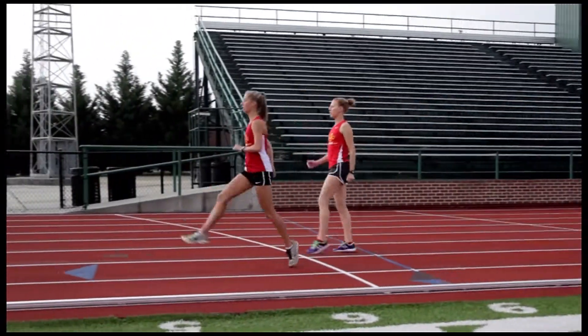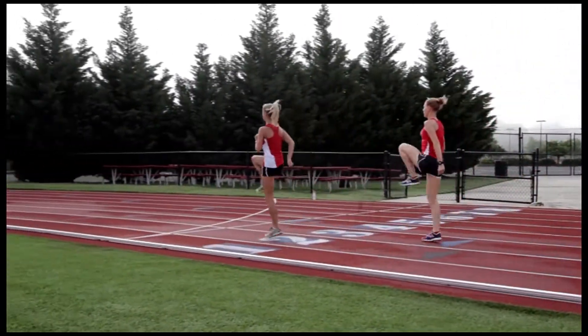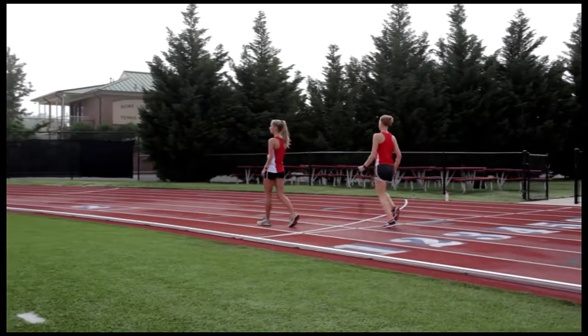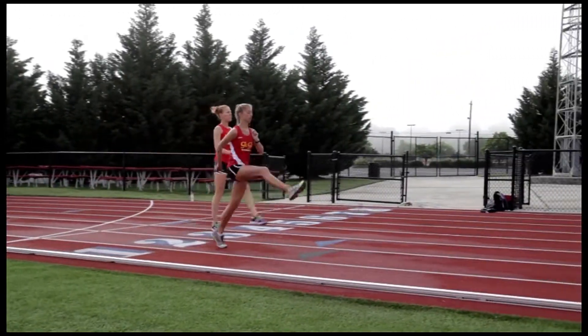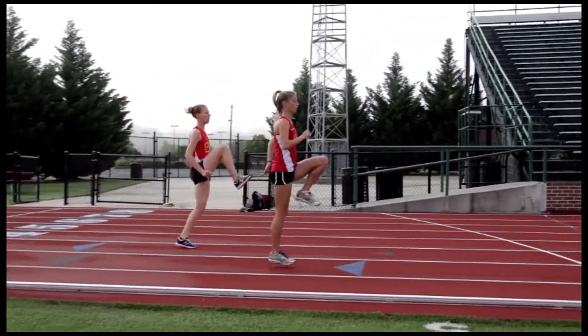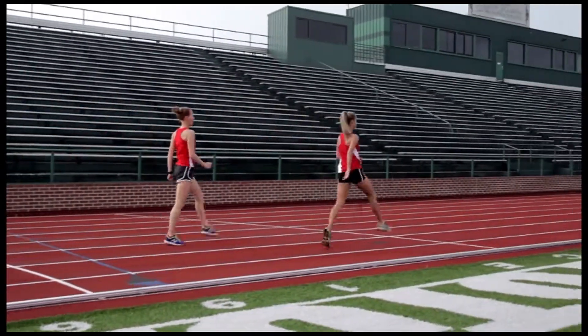Even more aggressive now — this is the B skip. It's a mixture of the A skip and then getting your leg out in front of you and doing a bear claw. What you're really trying to do is claw the ground and propel yourself forward. They have great form on this one.